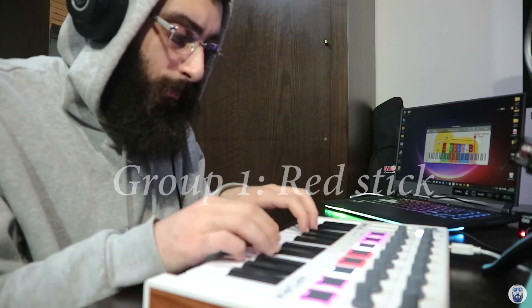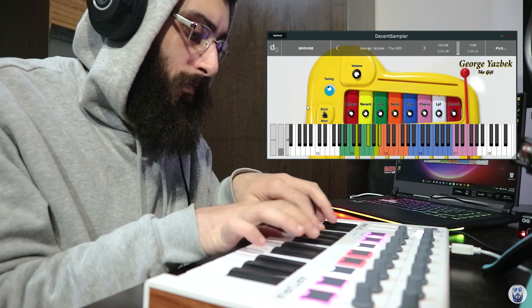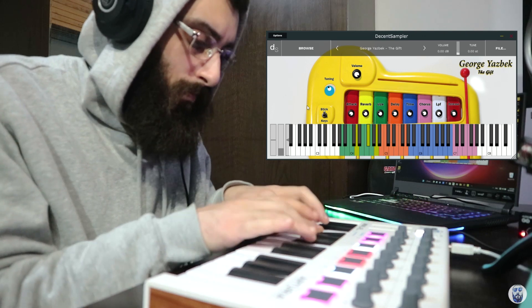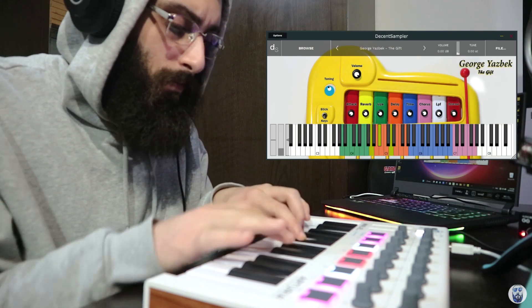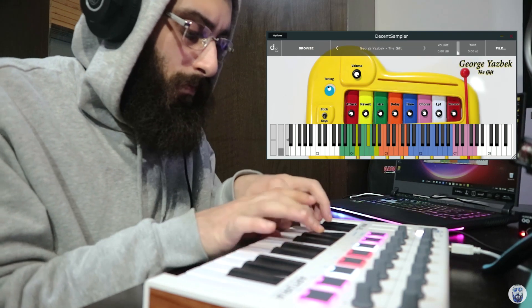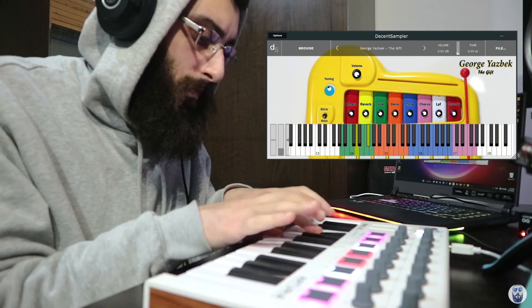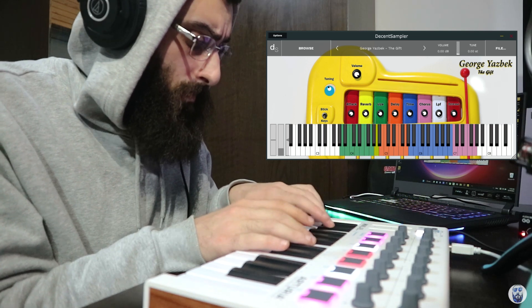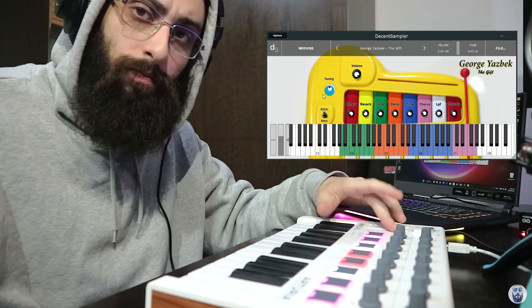The stick sample. Now the keys. The modulation wheel controls the group tuning, as you can see.